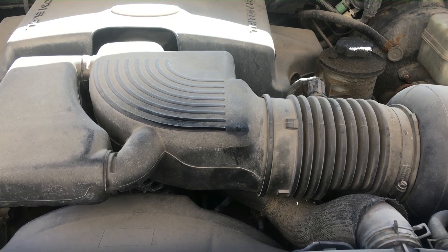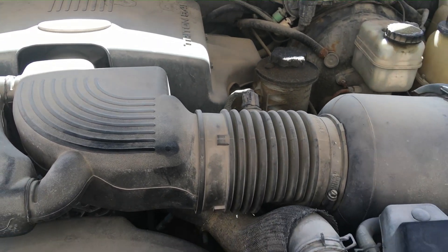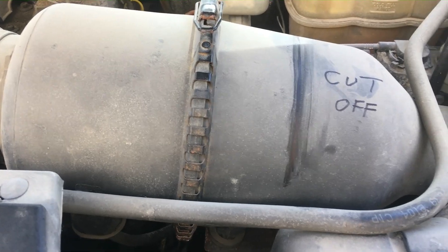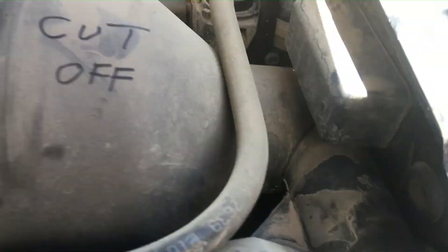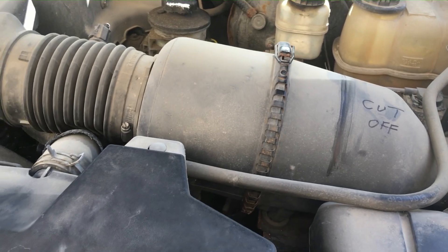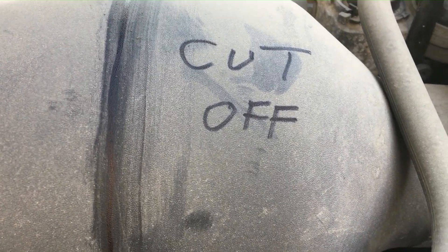I've already done the exhaust, so the next step is to get the intake to breathe better. I'll show you a technique you can do for free — it will mostly be a cold air intake because I'm not getting rid of any of the factory intakes that inlet cold air. I'm just cutting off the bottleneck, which is right there where six to seven inches goes to three, then goes to an inch and a half. I'm going to remove the intake box and cut right there.